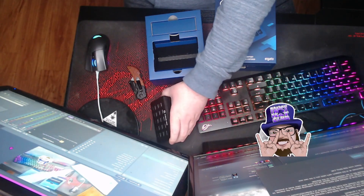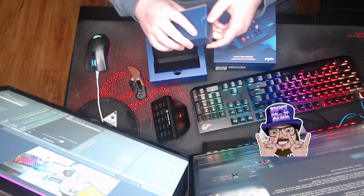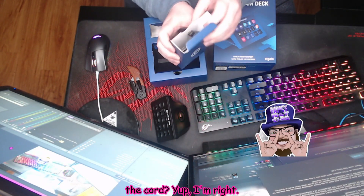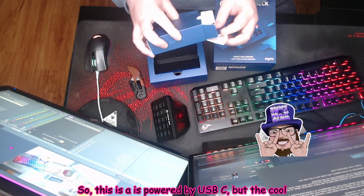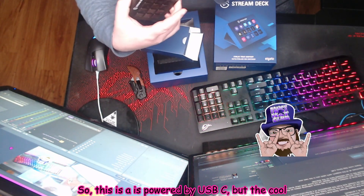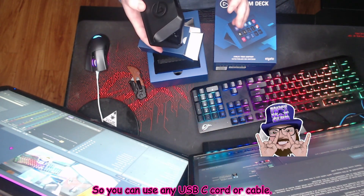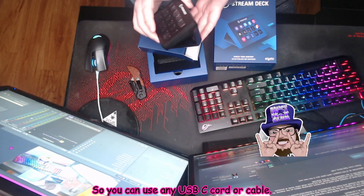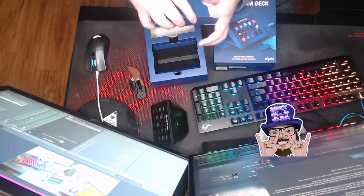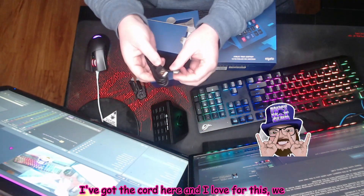We've got the device itself. Looks like this might be a board — yep, I'm right. We got here the power cord. It comes with a USB-C, so it's powered by USB-C. But the cool thing is it is detachable, so you can use any USB-C cord or cable. You don't have to specifically use the one that comes with the device. We got the cord here.